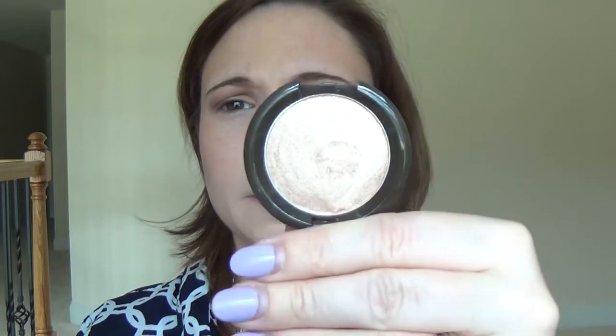Now I'm going to go back in with the Becca Opal pressed highlighter that comes in the palette and put that on my cheekbones. I'm also going to do a little bit on my nose since I didn't really contour my nose — although you can contour your nose with the little Tarte sculptor as well.